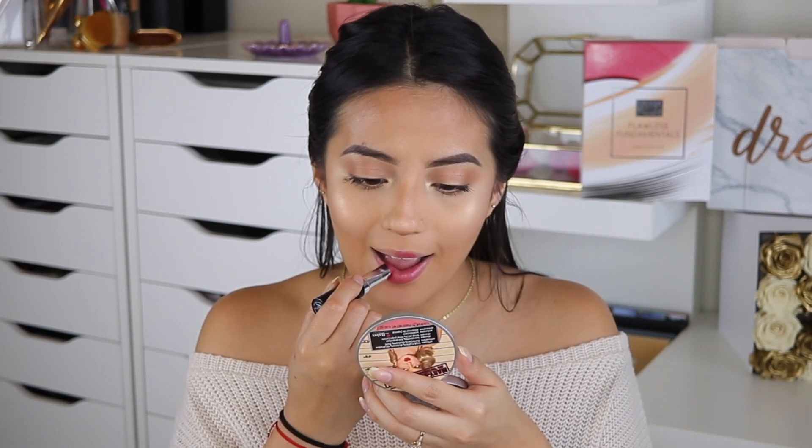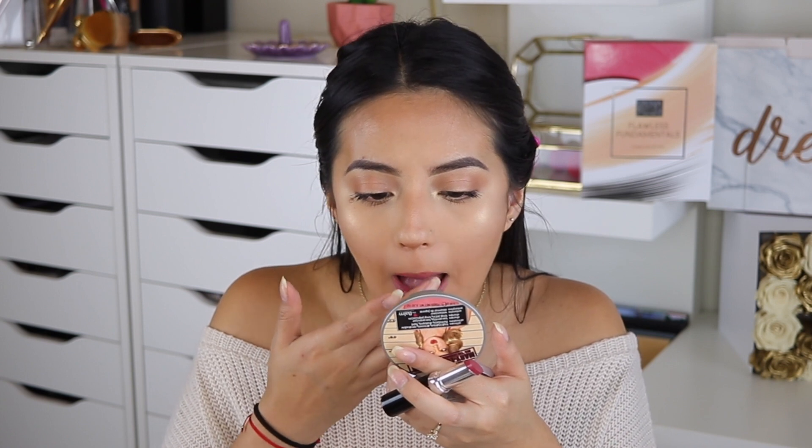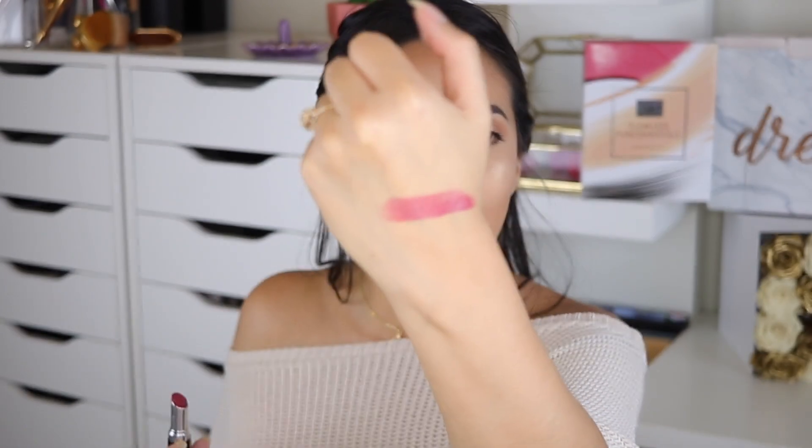I feel like this makeup looks absolutely good for an everyday look. Now we're moving on to lips — this is Cranberry Crush. I actually really like this color. You can add more layers so the color looks a little more rich, but I definitely prefer to stay on the more natural side. And this is the final look!